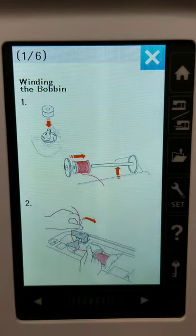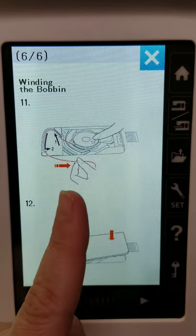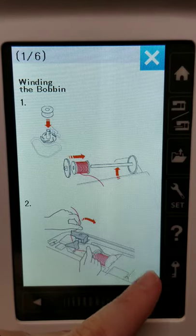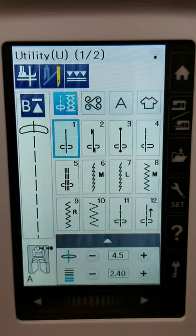Winding the bobbin — those are the basic, simple things, but they're things you can forget pretty easily, especially if you have more than one sewing machine, maybe a couple of different brands. This is a great way to quickly access that information.